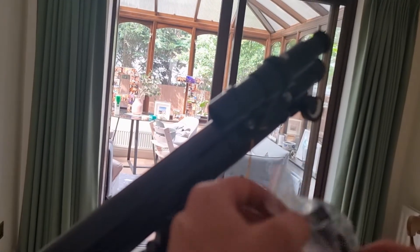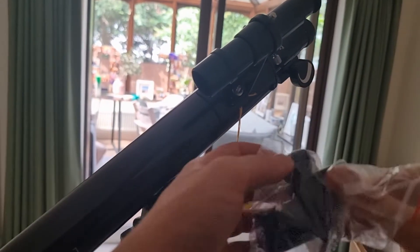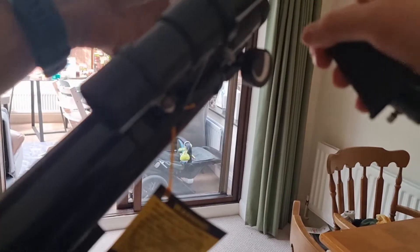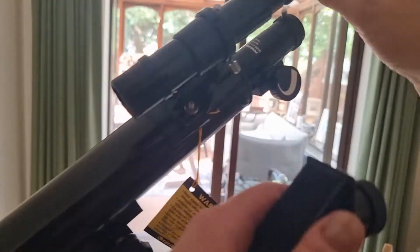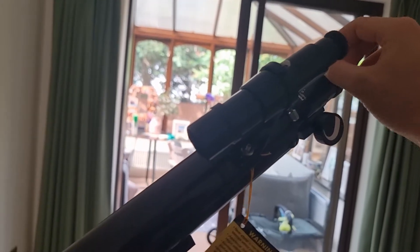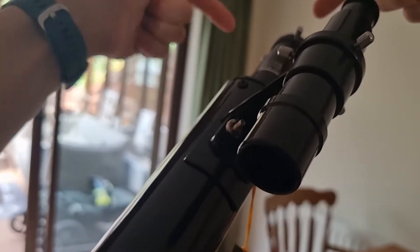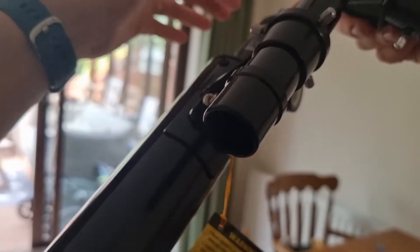Now we're going to add the diagonal. There are two pins on the focuser end — you don't take them off, you just loosen them. Screw these anti-clockwise until it looks quite loose. This will allow us to insert the diagonal. Remove any plastic caps first — there are two caps here, so remove those and keep them for safekeeping.